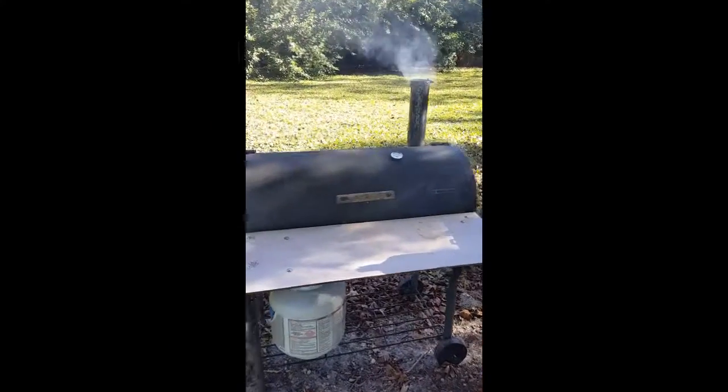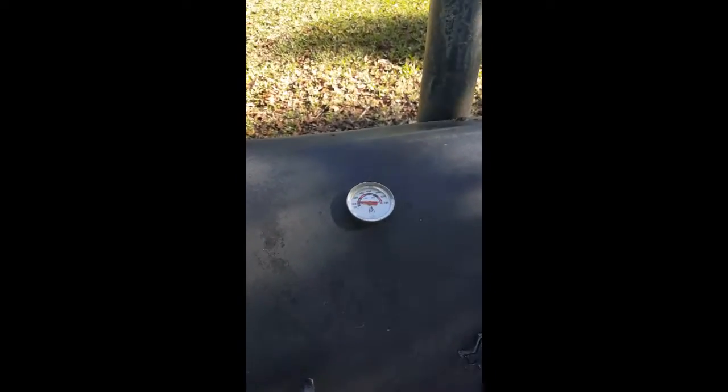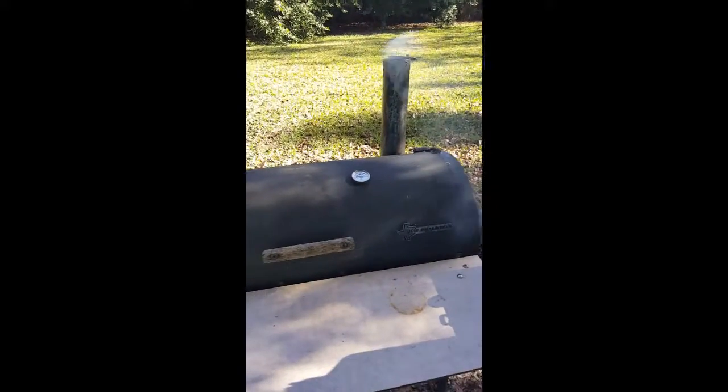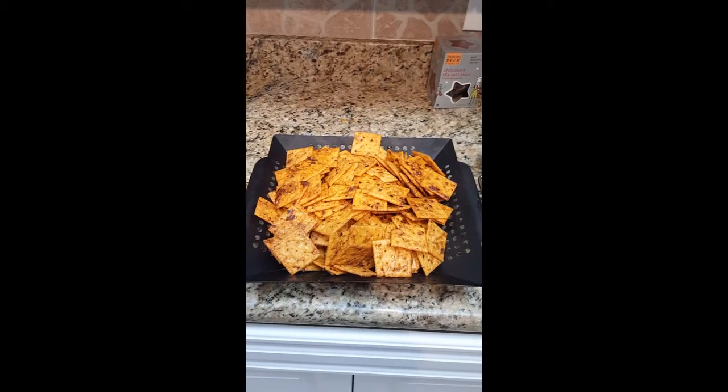We've got the smoker going. We want to get that temperature up to 225. We have a little bit of time, so let's go get those crackers and start prepping them for smoking.